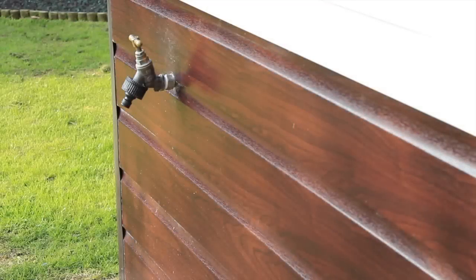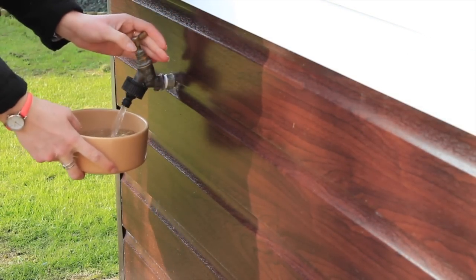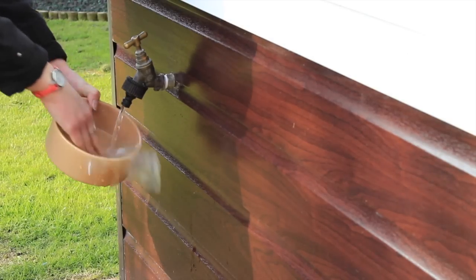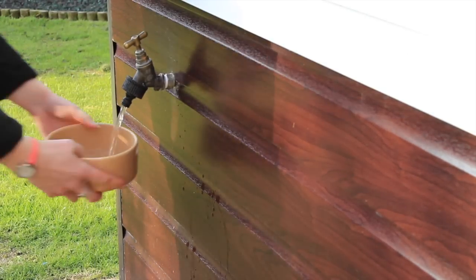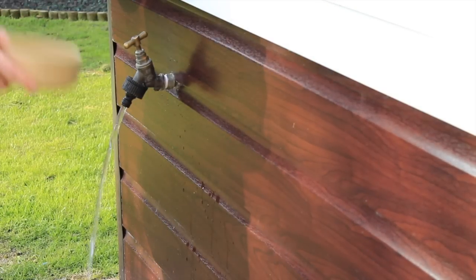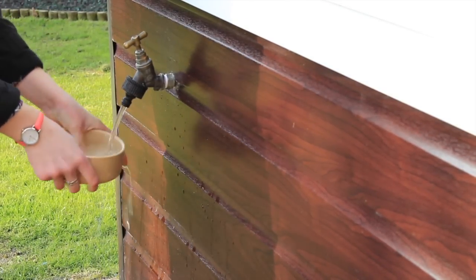I'll then go and rinse out and wash the guinea pigs' bowls. The reason I do this is because I usually use the pellet bowls for their veggies in the morning as well, so I keep them clean by washing them up every morning. Sometimes I use other bowls and sometimes I scatter feed veggies, but I always make sure I clean the bowls no matter what I'm doing.